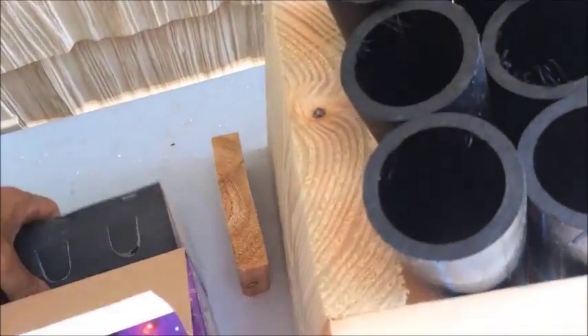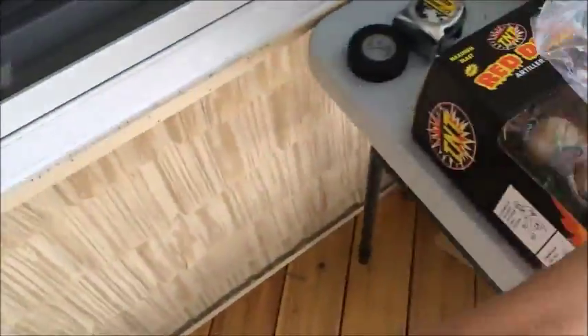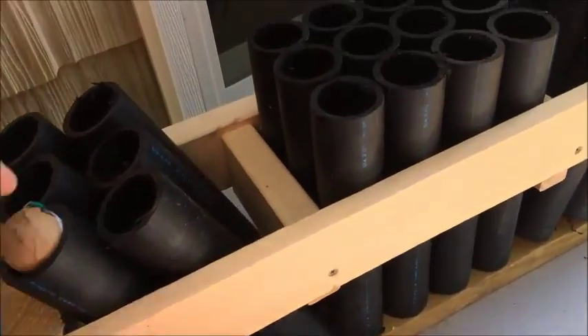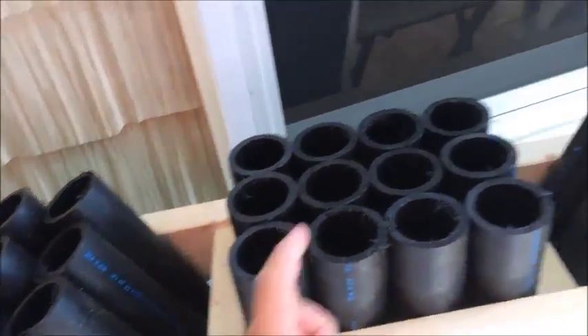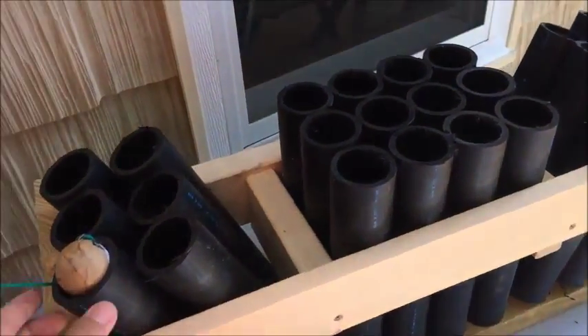Next we're going to get the different fireworks set up and get the mortars in. I have some different fuses, also from the Pyro website — I'll put a link in there. We've got some quick fuses and some slower burning fuses, so we're going to mix it up. I'm going to run this as one long continuous loop — I might go straight through, or I can go starting here, then to here, then middle, back and forth. I'm going to play around with the fusing and make it all fancy.